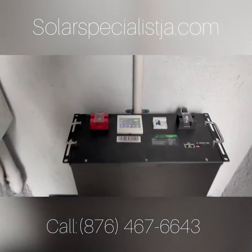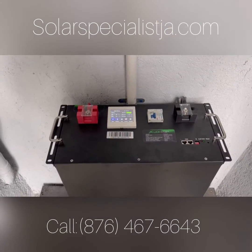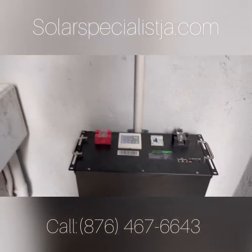The customer is starting with one battery. We are advising him that he will need a second battery just to have some surplus energy stored aside.